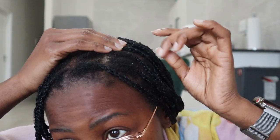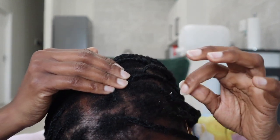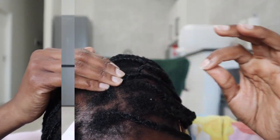It does tend to get a bit drier when it's in braids. I'm going to start applying at the back.